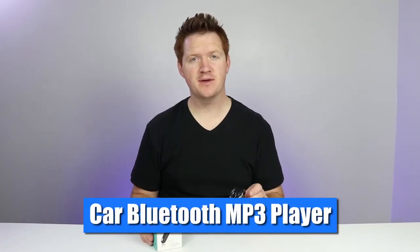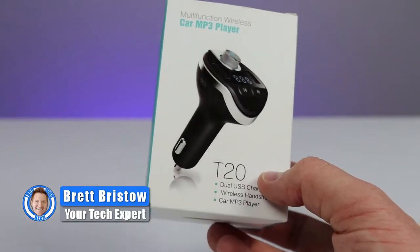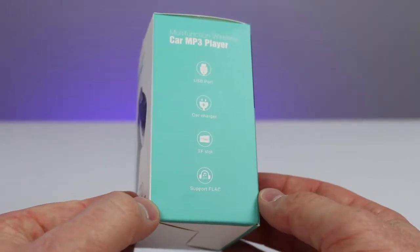In today's video, we're going to look at this little mp3 player device that allows you to instantly add Bluetooth to your car as well as hands-free calling. Welcome to Tech with Brett, where I help tech work for you. Today we're going to review the T20, which is a multi-function wireless car mp3 player.